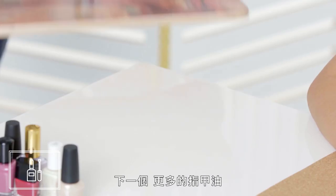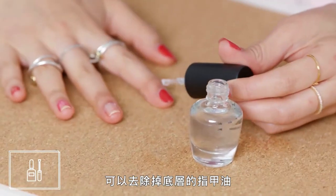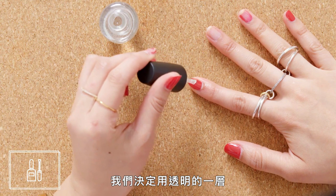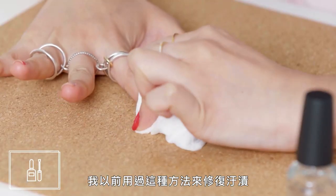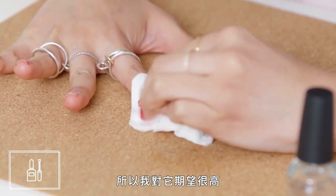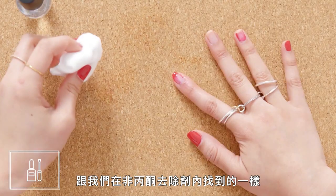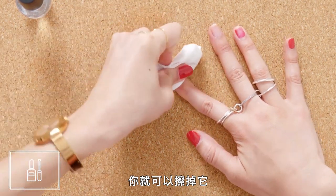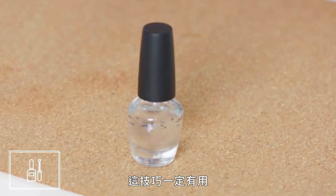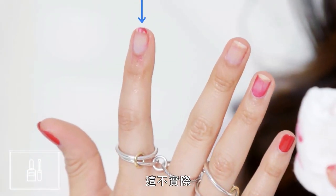Next up, more nail polish. This might seem a little counterintuitive, but apparently adding a fresh coat of nail polish to an old one can remove that bottom layer. We decided to use a clear coat so we weren't adding more color when we were trying to remove it. I've used this technique before to fix smudges, so I had high hopes for this one. One of the main ingredients in nail polish is actually ethyl acetate, which is the same ingredient we found worked in the non-acetone remover. If you wipe it away before it has time to dry, it dissolves the hardened nail polish on your nail and you can wipe it off. This technique absolutely works, but it's as hard as giving yourself a manicure, and I wouldn't want to do a full hand. It's just not practical.